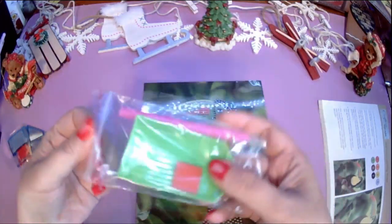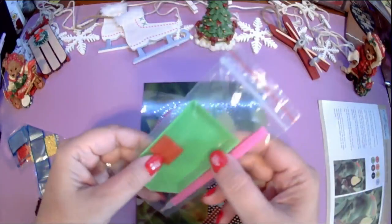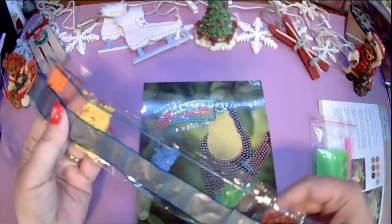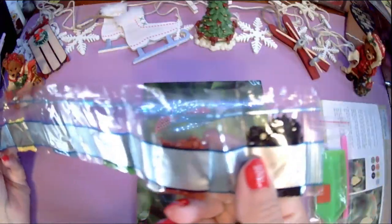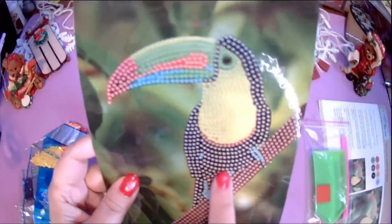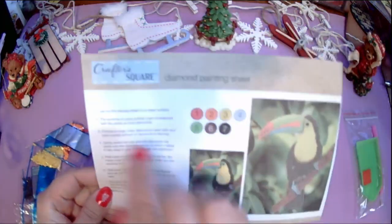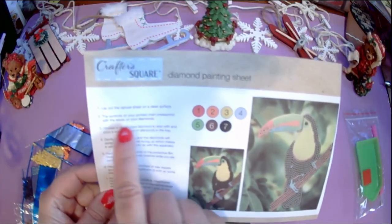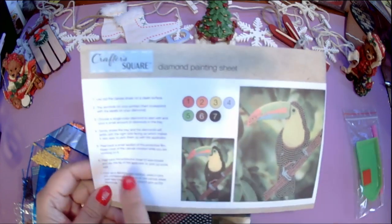Everything you need is included in the kit. You have a diamond pen — you dip it in the wax, which helps you pick up the drills with the pen. These are what we usually call drills; they call them rhinestones on the package. They will be numbered — this one has one through seven colors. There are numbers on the sheet that correspond with each color. The instructions say: lay out the canvas on a clean surface, the symbols on the printed chart correspond with labels on your diamonds, choose a single color diamond to start, and pour a small amount into the tray. Interestingly, they're called rhinestones on the package but diamonds in the instructions.